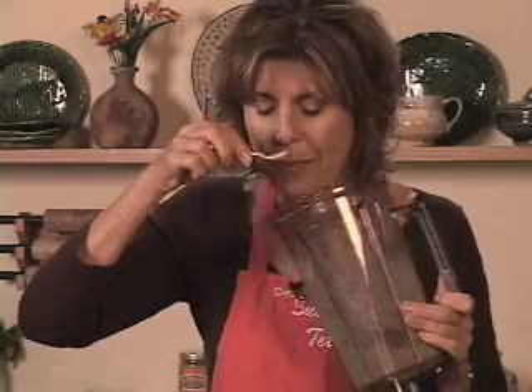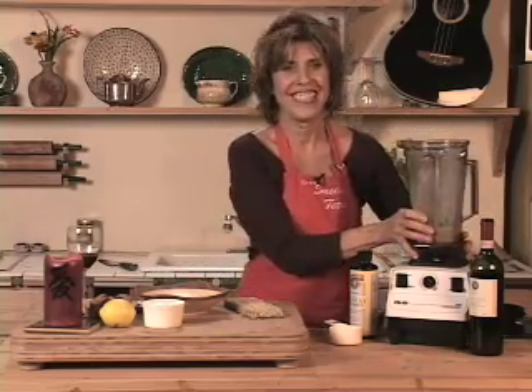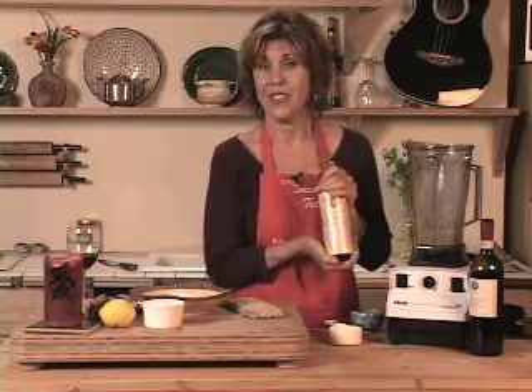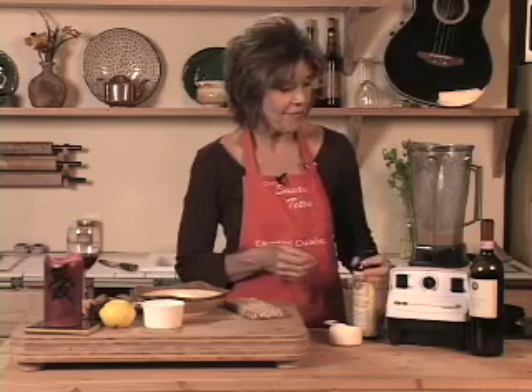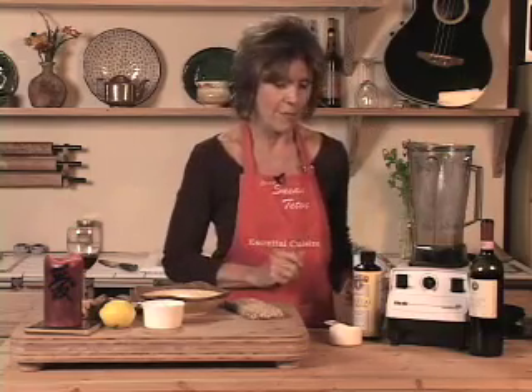I'm going to taste it. You know it just never fails — it's so good. It's made with the essential woman flax oil. You can use different kinds of oils of course, plain flax oil. It's got lemon in it and some water and some tamari and some garlic and some ginger and a little spice of red peppers.